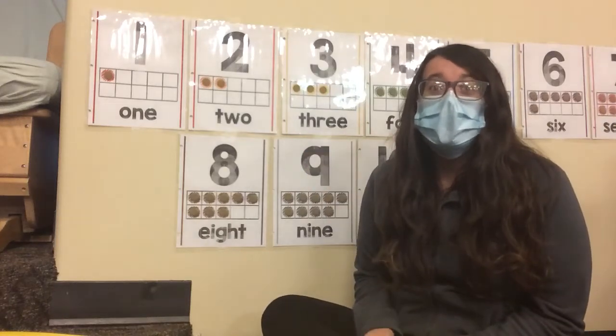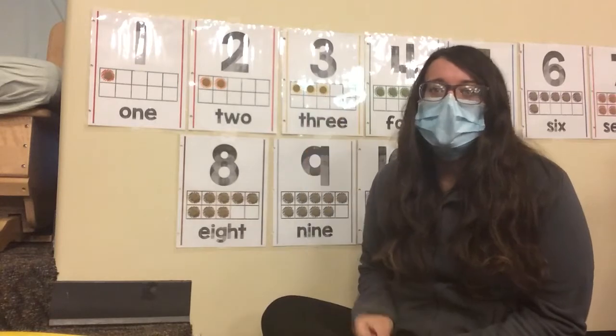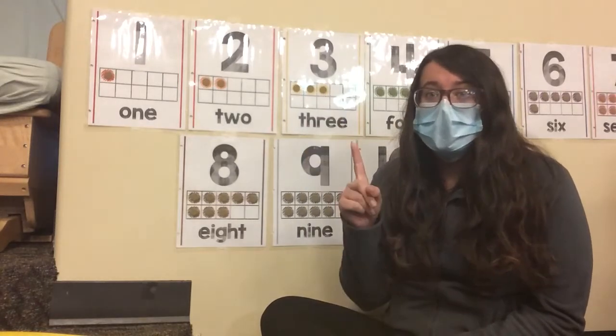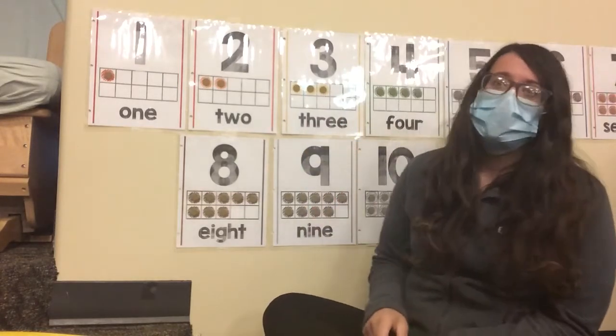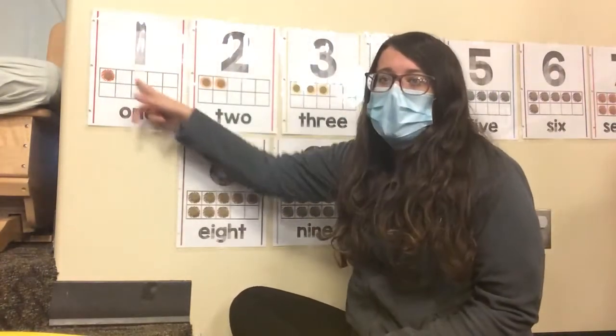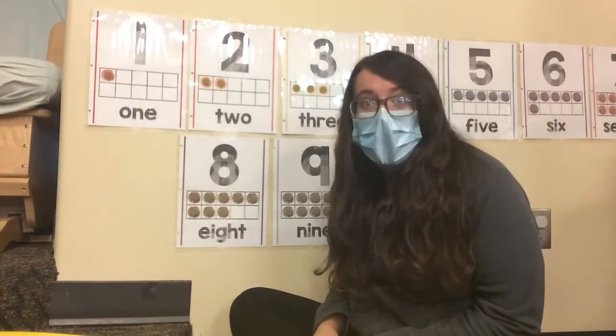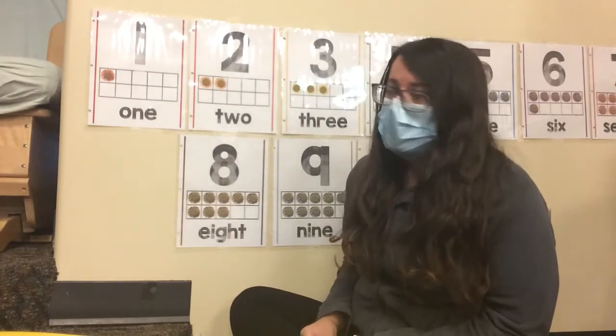Hello friends! Today we're going to be counting with bumblebees. First we're going to be counting in English, then in Spanish. Okay, first we're going to start with the number one. You guys can count along with me. If you find any items in the house, you can count them too. Ready?